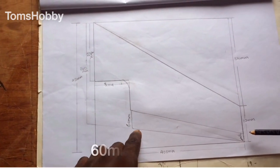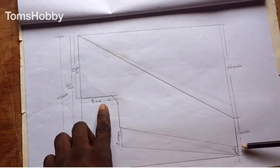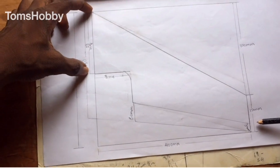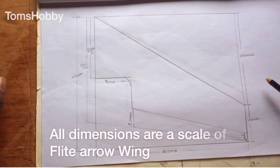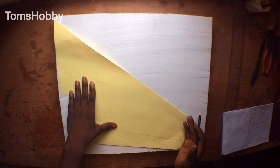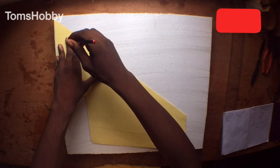L1 is 60 millimeter to 30 millimeter, the distance from here to here is 80 millimeter, and here is 225 millimeter. That's exactly what you need. Now that we have made a template, we have to trace it out for cutting.